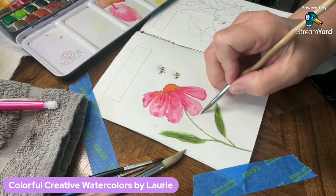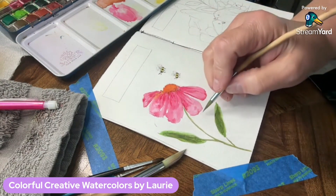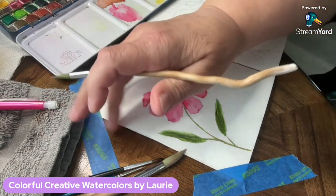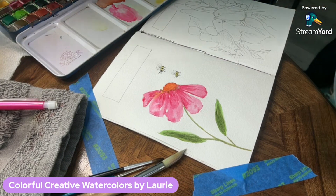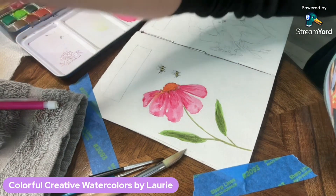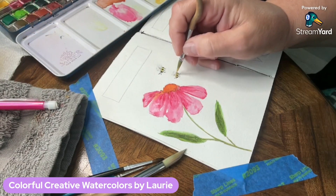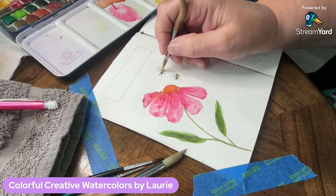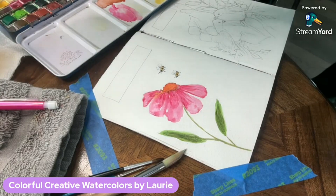That area was a little wet, so I put some water on my brush, damped it on my cloth, then just lifted it off. That's another great thing about watercolors — if you catch it right away you can get rid of what Bob Ross calls 'happy accidents.' That wasn't one I wanted to keep, so I'm going back in with a golden yellow color just to make the bees pop a little bit.